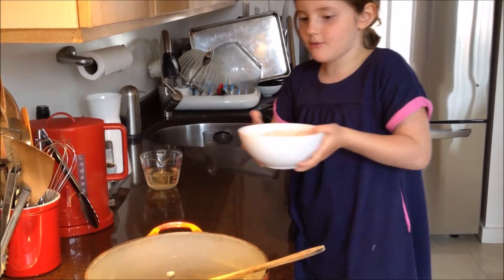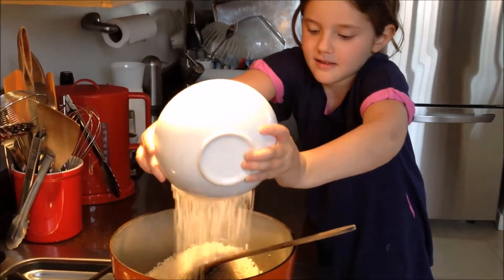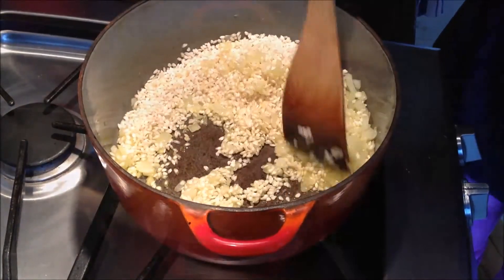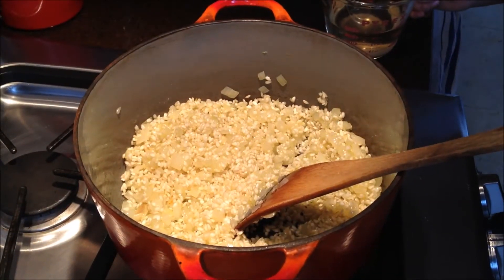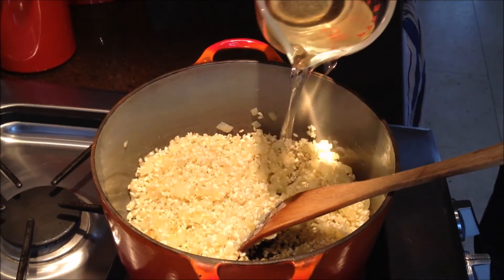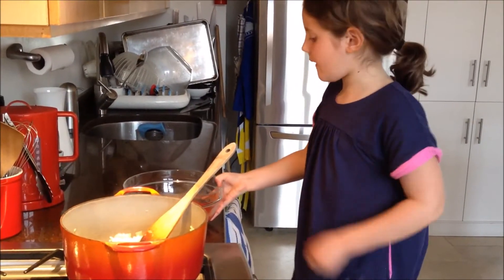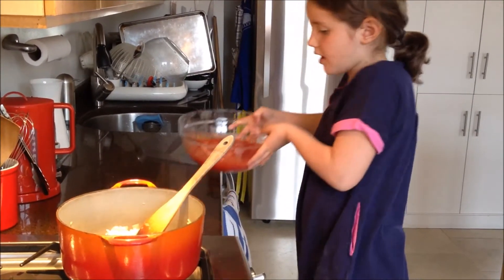I'm going to add in my rice. Now that my rice is coated, I'm going to put in my white wine and let it cook off. Once the wine has bubbled away, you have to put in your tomato sauce.